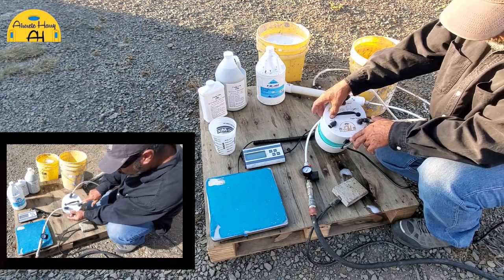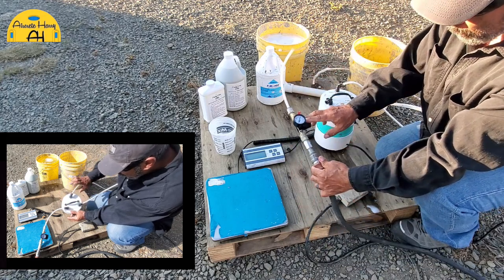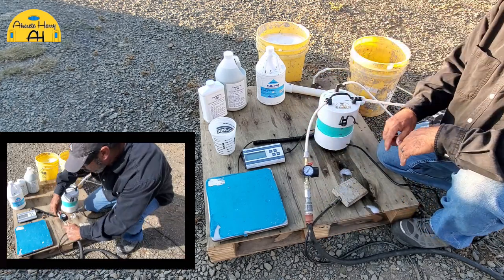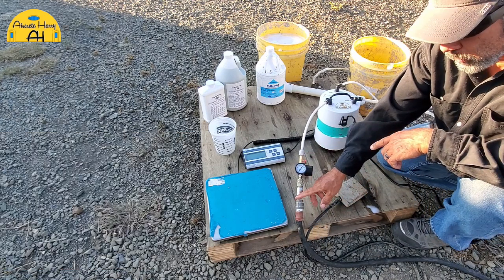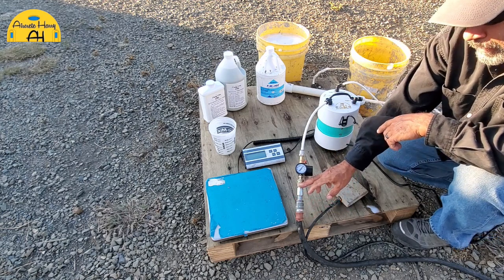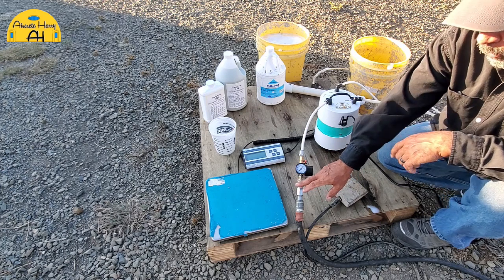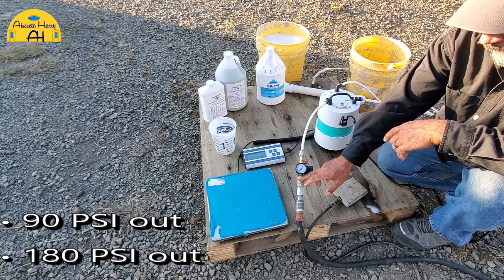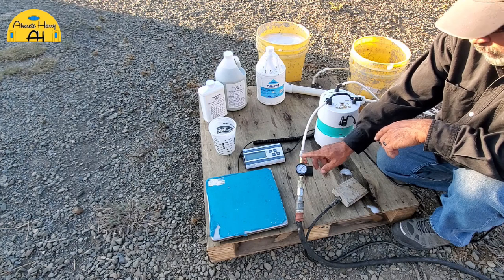Here we have the foam generator. As you can see, it's marked on the cap what each port is for. This is the air-in port, and here I have my valve that I'll simply plug into the push-connect fitting. The air pressure coming in is set to maximum from my compressor — 180 PSI. Whatever your compressor's maximum is, set it to that, whether it's 90 or 180 PSI, because we're going to adjust foam density with this valve.